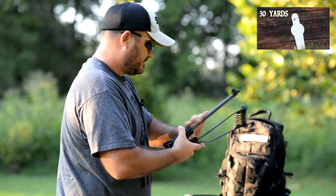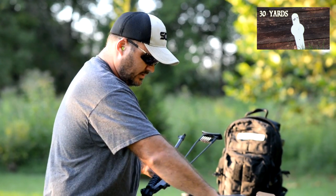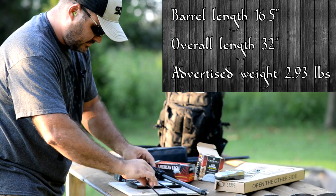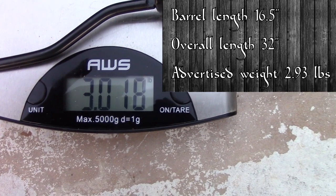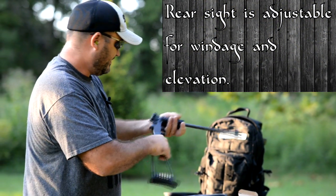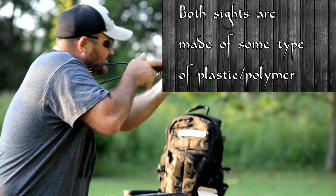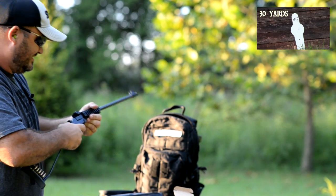The rifle folds down as you can see to fit in the backpack — very small package. According to my scale, 3.01 pounds. And that's with 11 rounds of .22 long rifle on the stock. I keep pulling these little head shots off on this popper target — that's 30 yards out. Always fun to hear that steel ring.